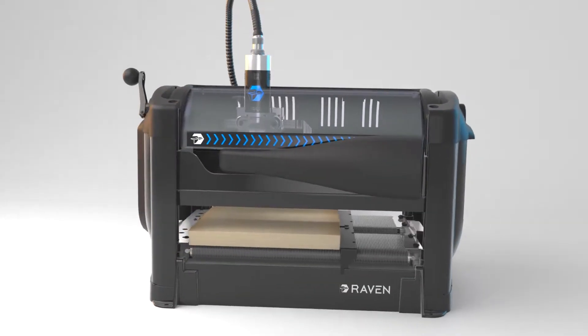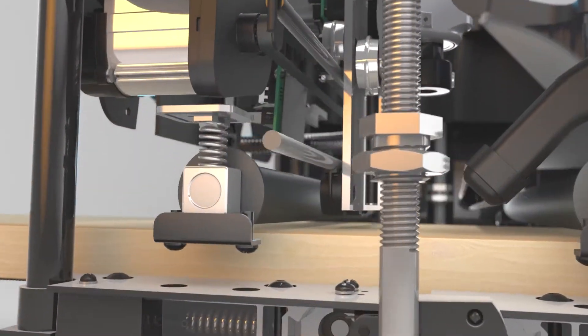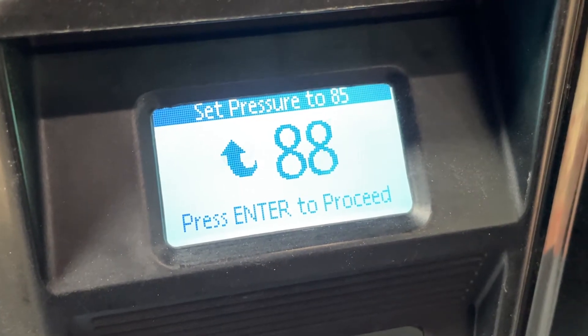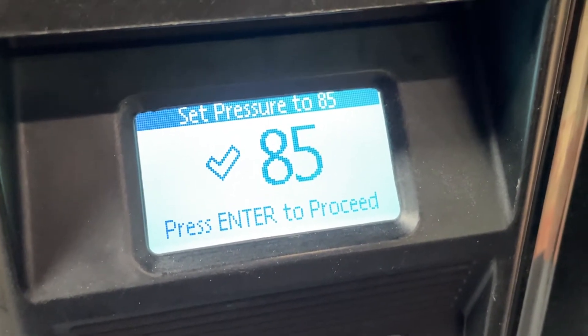The board is inserted into the machine. Then, using the crank, the head is lowered onto the board. Sprung compression rollers clamp down on the board and engage a digital load cell. The amount of pressure is displayed on the screen, ensuring the perfect clamping pressure every time with ease.